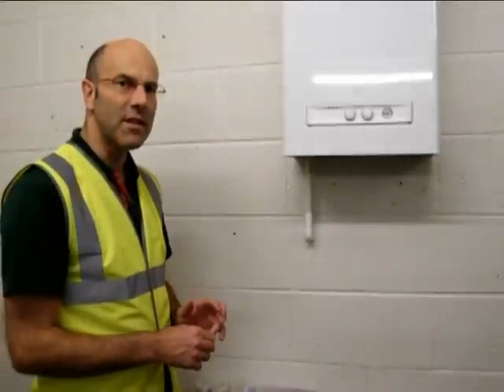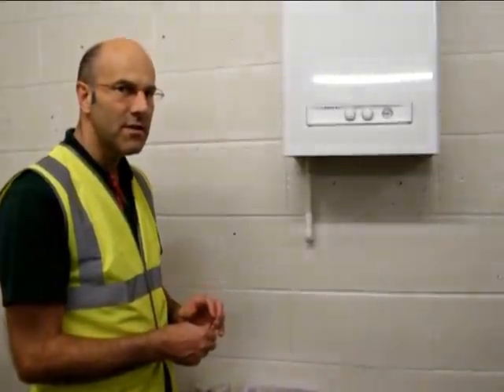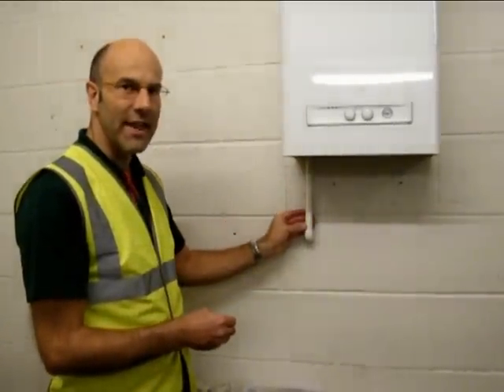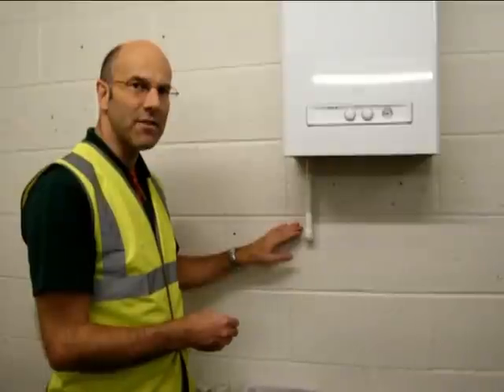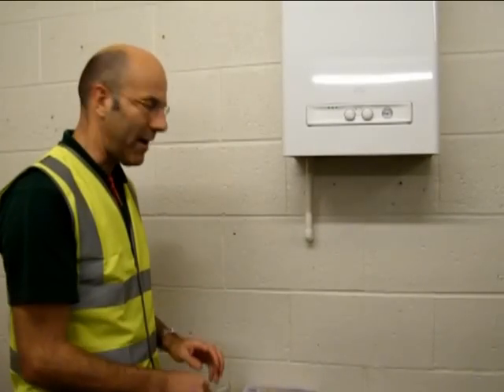Freezing condensate on boilers in the domestic market was a significant issue over the last two winters. What happens is the condensate from the boiler drains down the pipe. With the routing outside, this freezes. The condensate then backs up into the boiler and locks the boiler out.